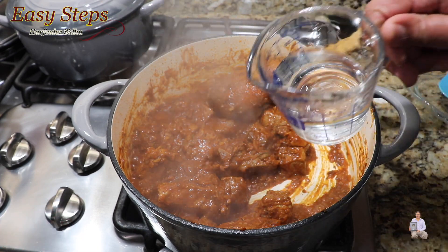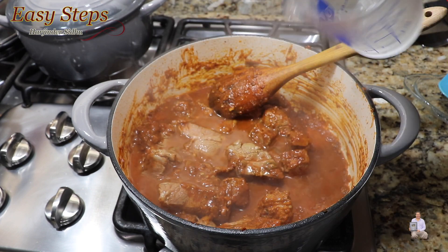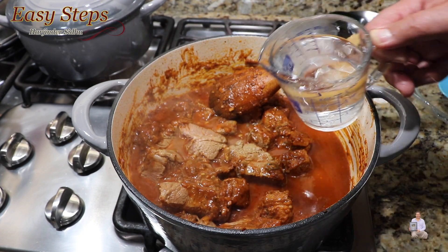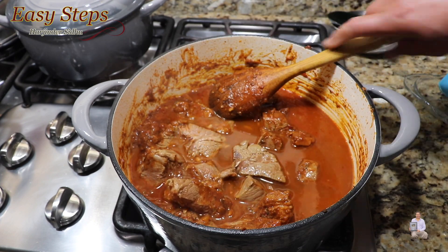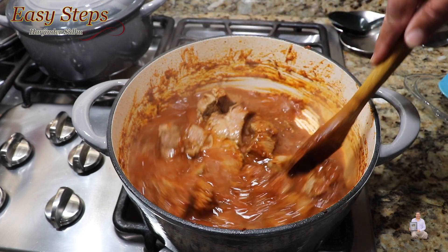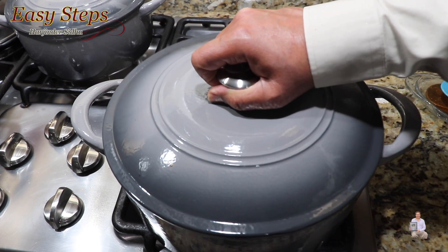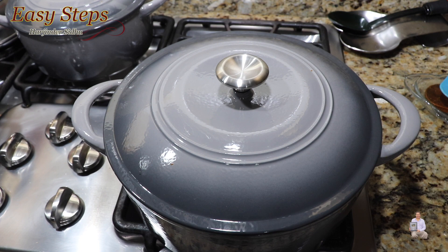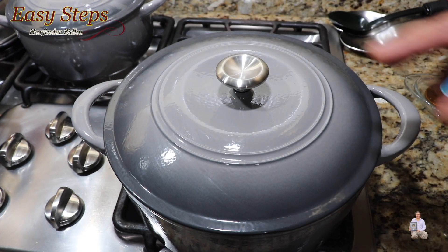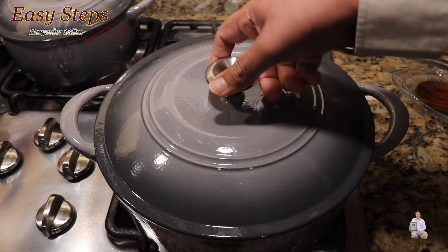We initially added half a cup of water; now I'll add one and a half cups more, so altogether we have two cups of water. Mix it well. On medium gas, cover with the lid and cook for fifteen minutes. Every five minutes I'll open and stir it to make sure it doesn't burn. Continue cooking on medium gas for fifteen minutes.